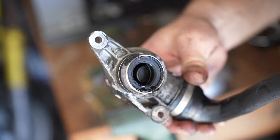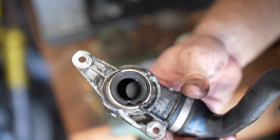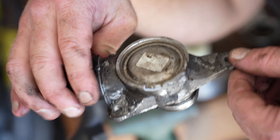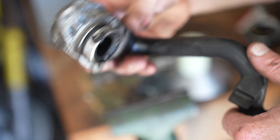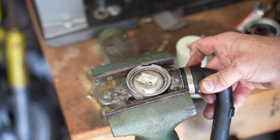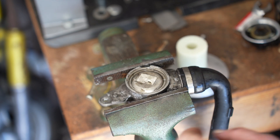Hey guys, so if anyone owns a Sprinter van with a 3-liter OM642, or any Mercedes with that engine setup, I just wanted to show you what the innards of this look like.